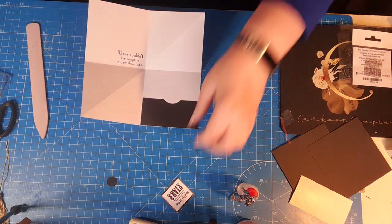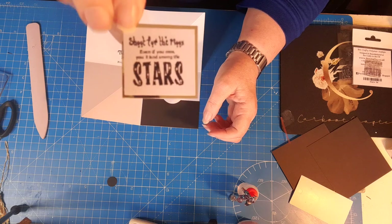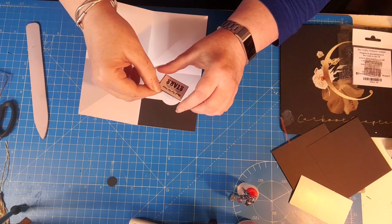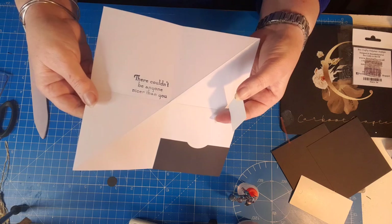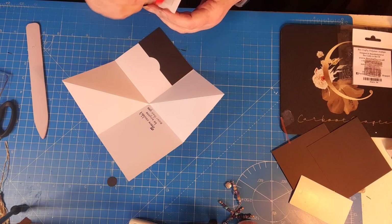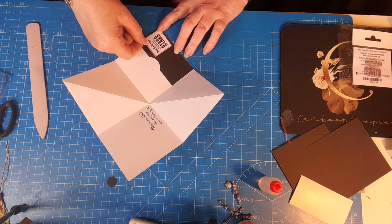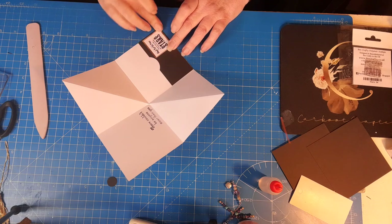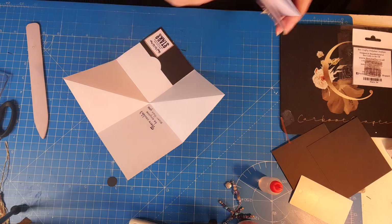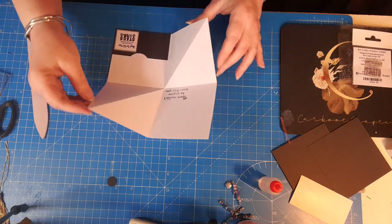I've also got a little sentiment which I've already mounted onto gold mirror card. That one says 'Shoot for the moon, even if you miss you'll land amongst the stars,' and the other one says 'Couldn't be anyone nicer than you,' which I thought was very fitting for the nursery teachers. I've already taken it up and shared with them what I came up with and they were very pleased. I'm just popping that in the corner. Sometimes they do curl up a little bit, so I'm being careful with the amount of glue.